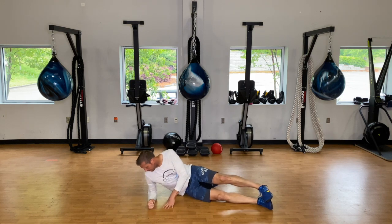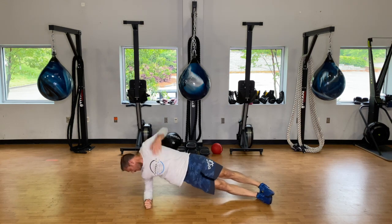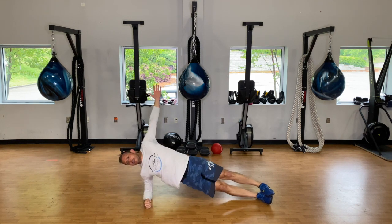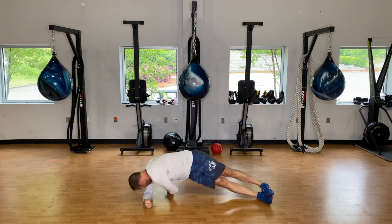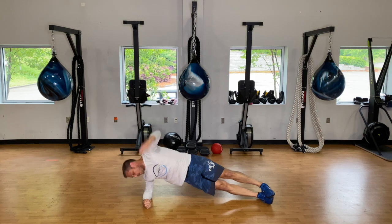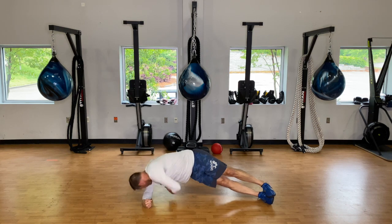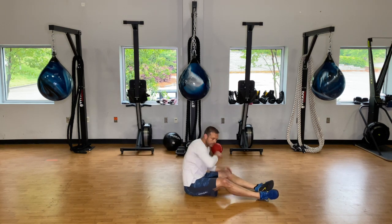Get into that side plank and get into those rotations. One more and rest. Take thirty seconds here.